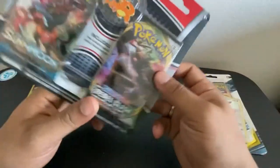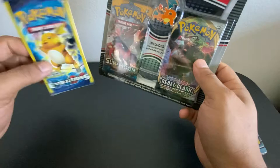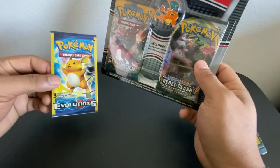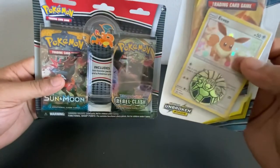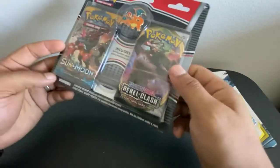Without further ado, let's get right into it. We're gonna do the XY Evolutions booster pack mini last, just as an extra spice. If you guys are interested to find out what these XY Evolutions entail, stay tuned to the end of the video. I'm gonna go ahead and open up this big box right here — the Rebels Clash and the regular Sun and Moon.